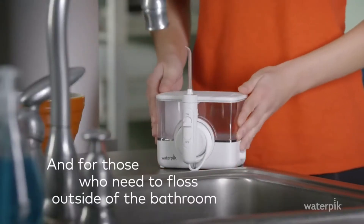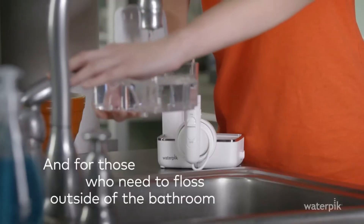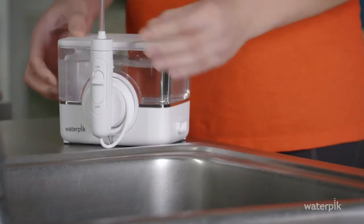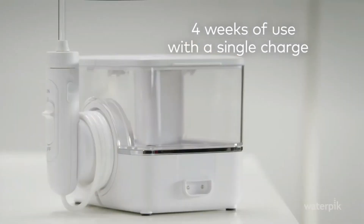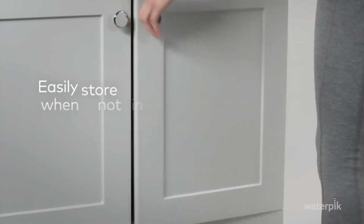The retractable cord keeps clutter minimal, but if you'd like to go cord-free, the handheld flosser includes a rechargeable battery. One tester said: I love that it's wireless and it can sit anywhere I want on my sink.